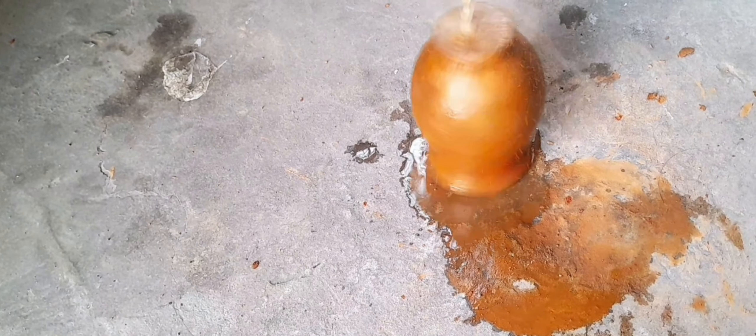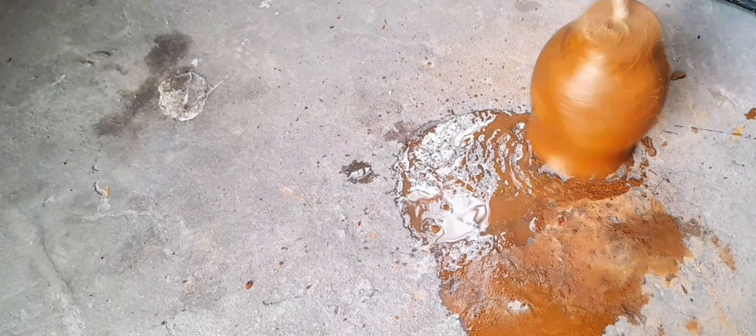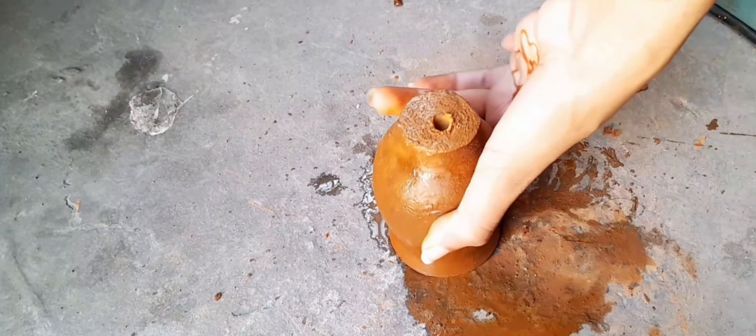I soaked the bottles in mild water for about half an hour, and then I used a drill machine to make holes. I had a very bad experience with it, so if you are not experienced, just don't do it. All the holes are necessary for air circulation as well as water drainage.